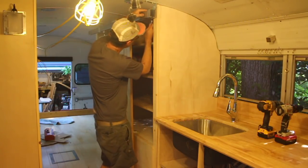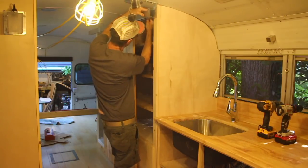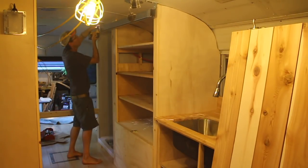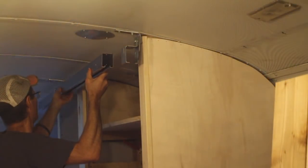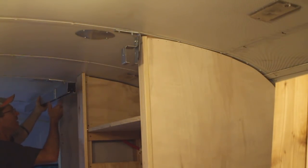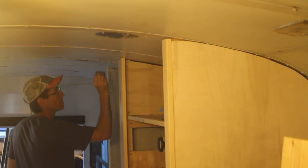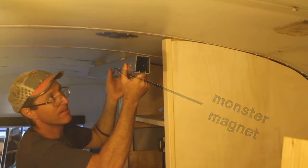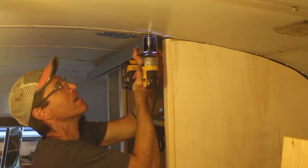In my last video I showed you my sliding barn door, and someone was nice enough to suggest in the comments that I could delete the hanger brackets and attach the box rail directly to the ceiling of the bus. I immediately made the revision, using my monster magnet to hold one end of the rail so I could bolt up the other end.